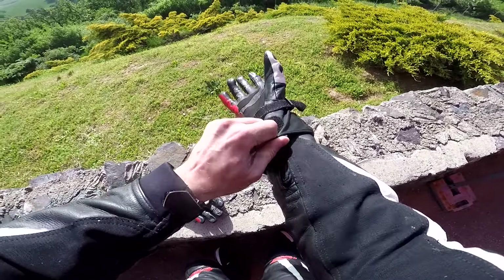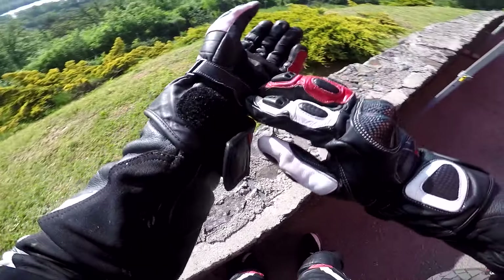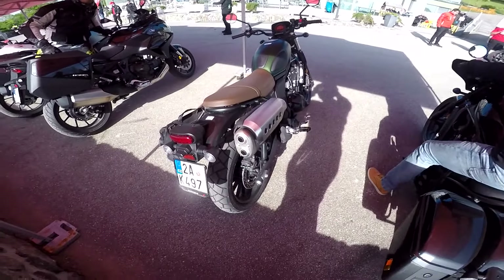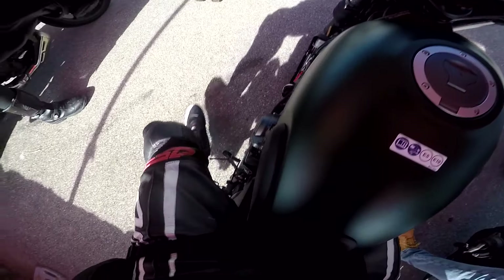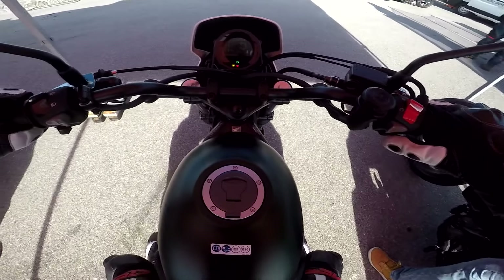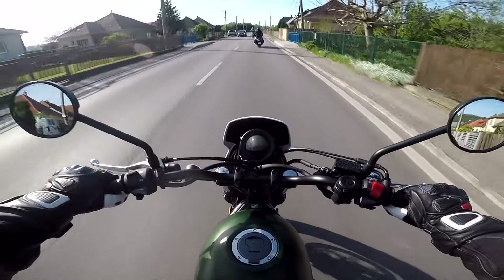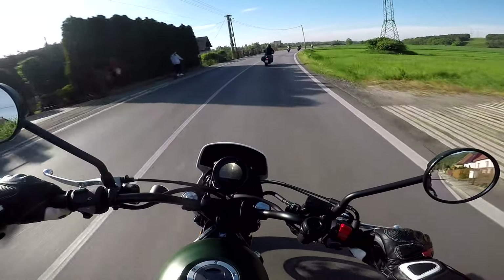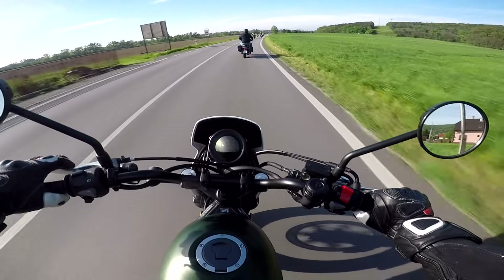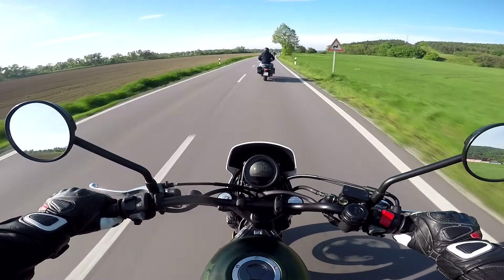Welcome back — this is the third ride of today on this Honda Days event and we have the CL500. This is gonna be interesting. Ladies and gentlemen, welcome back to another test. This is the last ride of today — the CL500, a retro cafe racer motorcycle with a really classic sixties styling.